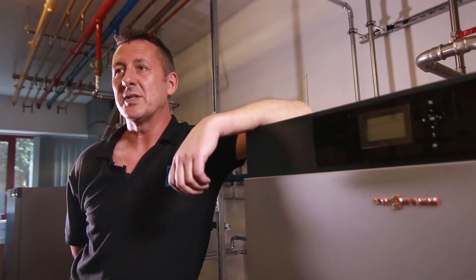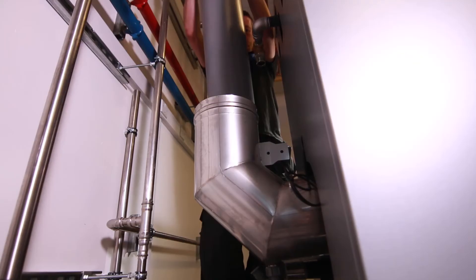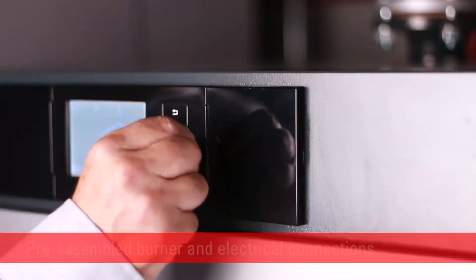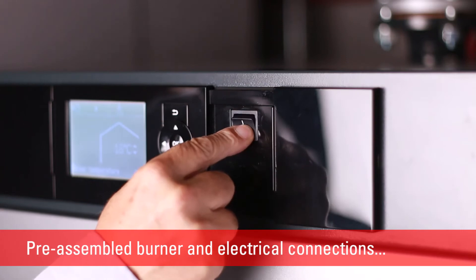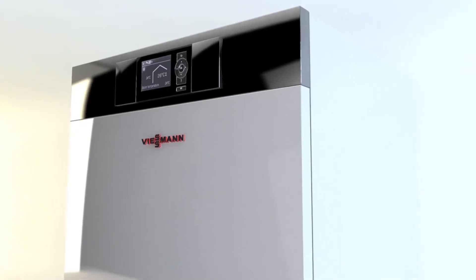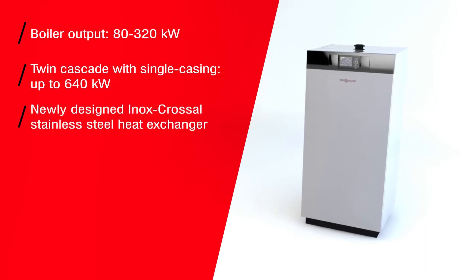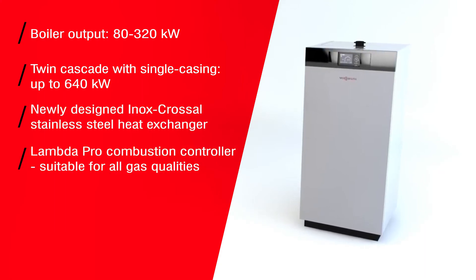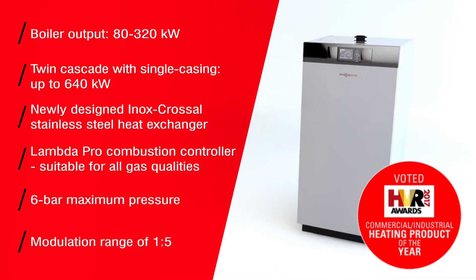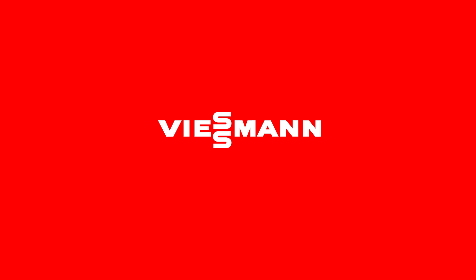All we have to do when it's on site and positioned is connect the usual connections: the heating connections, the gas, flue, safety discharge and condensate pipe. Unbelievably easy — it all relates to the local connections that we do.